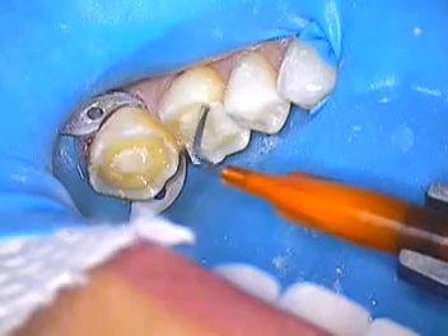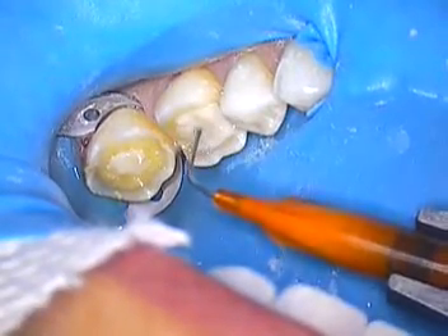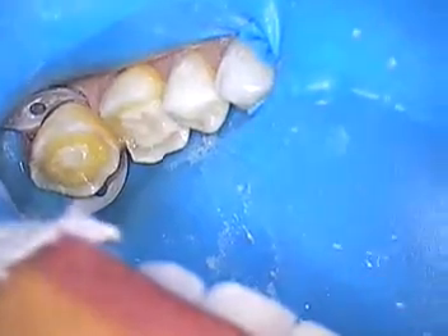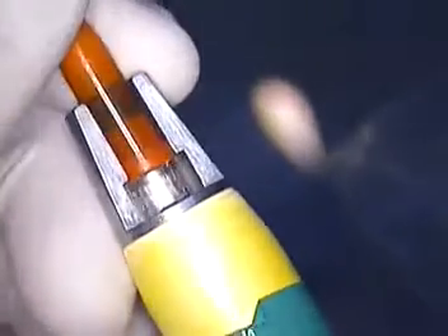We use a syringe — an eccentric syringe. We like to mix the material on a pad, and then we basically just load it in this syringe. And we use these for a lot of things, even with cementing our post.